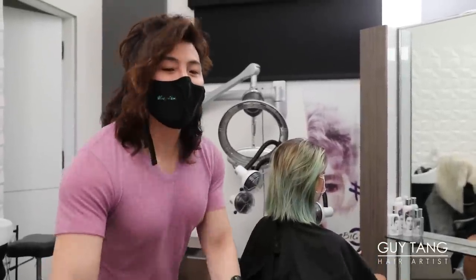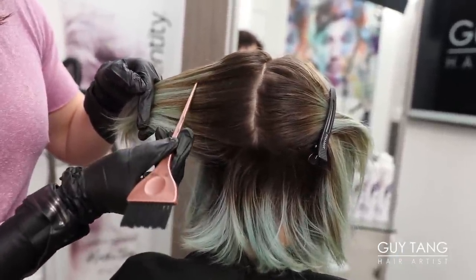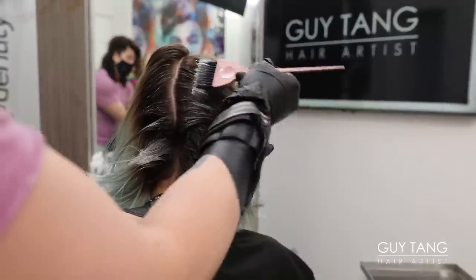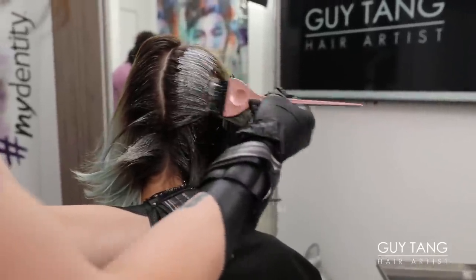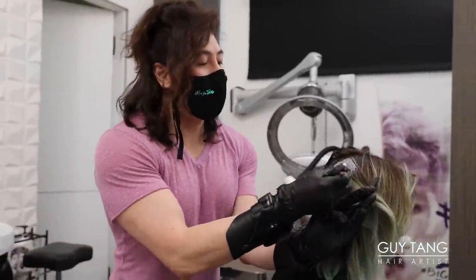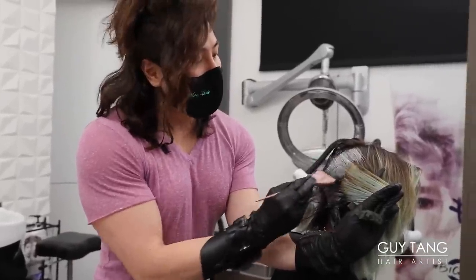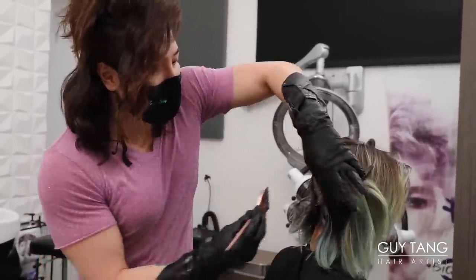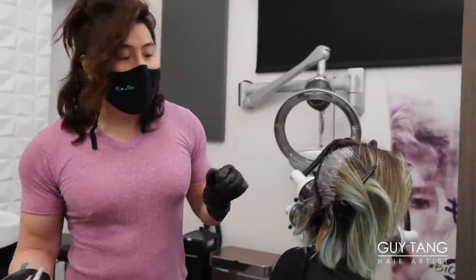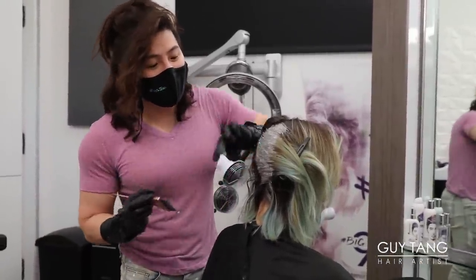Ready or not, we're going in. Level 6 — the brown here is level 7, so this is going to lift really easily. I'm just going to fold everything over like a book, turning the pages, and just continue to lay the lightener on. The goal is to get Gabby's hair all platinum blonde, and I can't guarantee that because of the green direct dye in her hair. Sometimes when working with direct dyes that are really pigmented it can be hard to get out — but sometimes a miracle happens and the hair just becomes blonde.